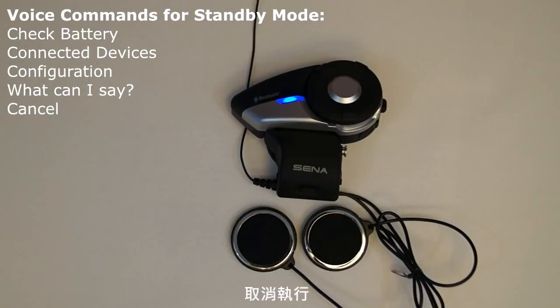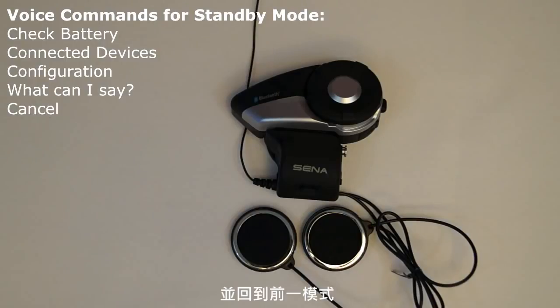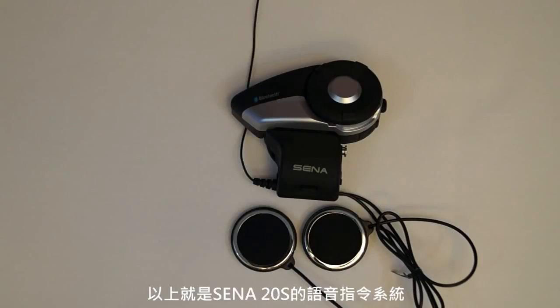Canceling operations: the voice command 'cancel' will cause the 20S to cancel the voice command mode and return the headset to its previous mode. That is the voice command system that is featured on the 20S by Sena Technologies.